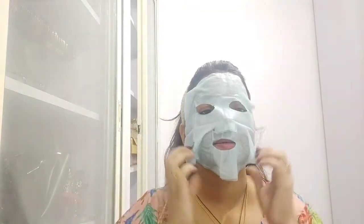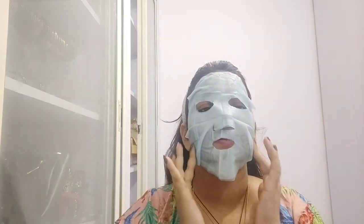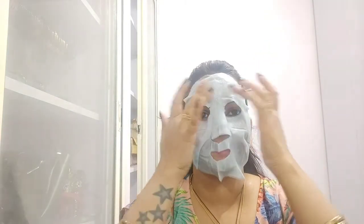And I will apply it to my face in this way. Guys, this serum mask is filled — I will keep it on my skin and then 5 minutes later I will come back and show you.